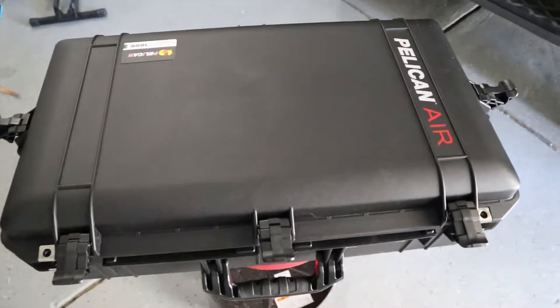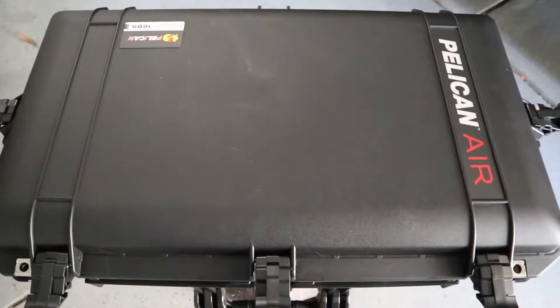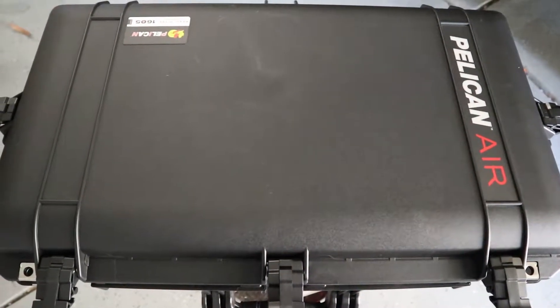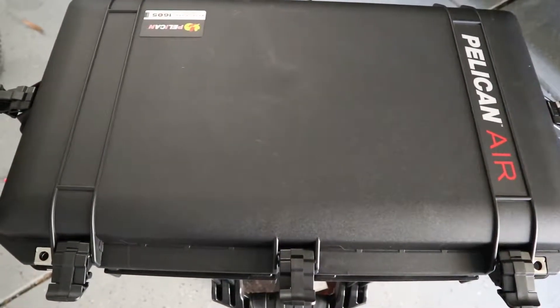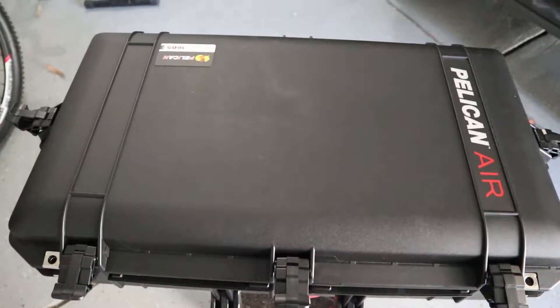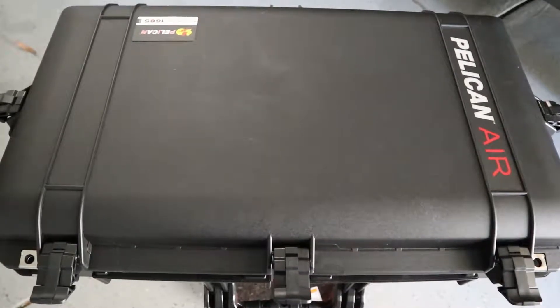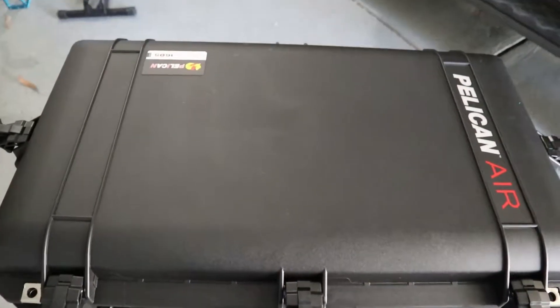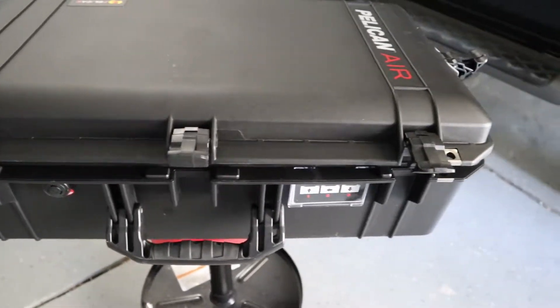I use this Pelican air case. I really like it — it's lightweight but still gives you the waterproof capability that the heavier Pelican cases give you. This is a multi-purpose case for me; I use it as a range case too. It has pick and pluck foam on the inside — I'll talk about that in a little bit. This one actually has five clasps that hold the lid shut.